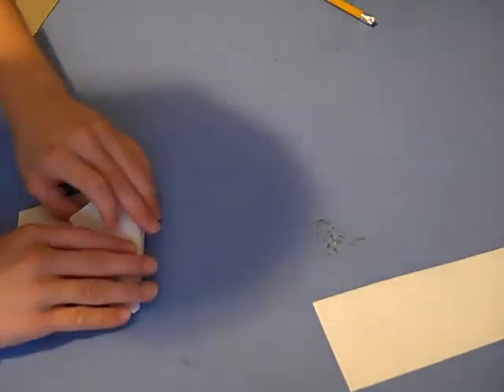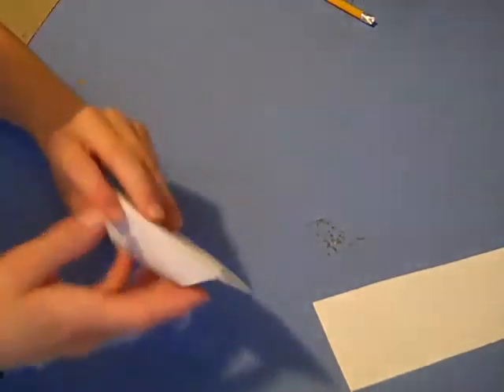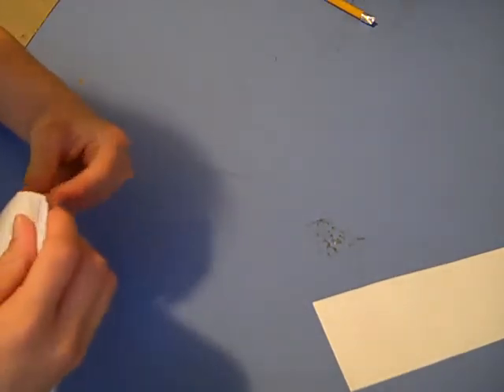Then, hold this that way. And that's how you make a paper cup. So, yeah.